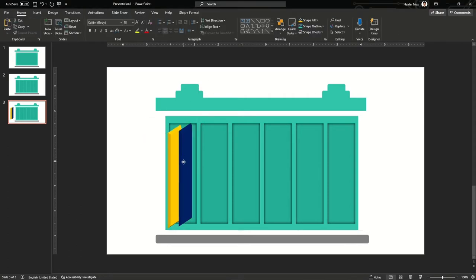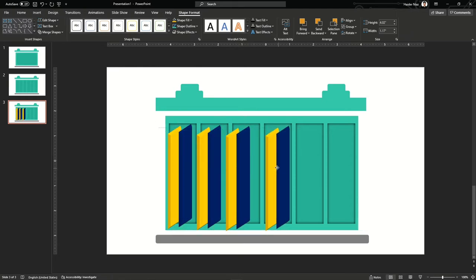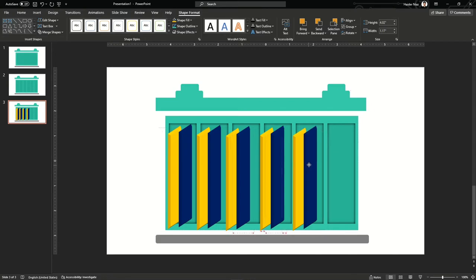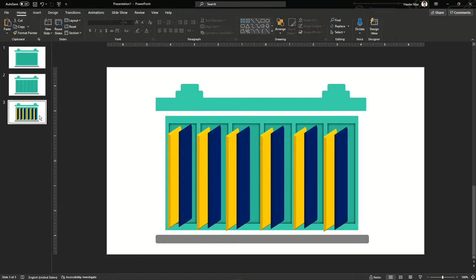Select the plates and move them toward the inside of the battery. Copy them again and keep pasting, making sure that you place two plates in each cell of the battery. This is just a sample animation — you can make different kinds of batteries depending upon your own category or type.